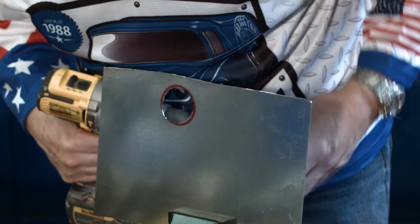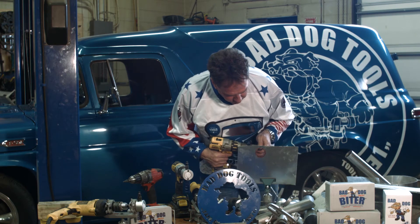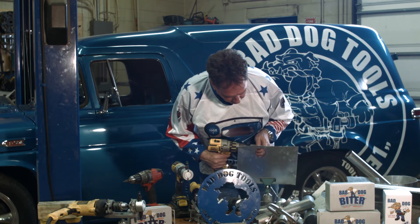Now you can see I left the red line — you should take that right off. The nice thing about the Bad Dog Biter is you can go in here and trim off as much as you want, or as little.